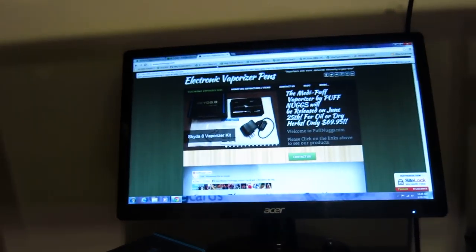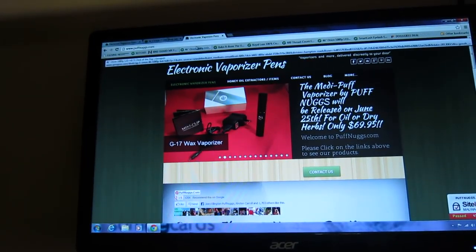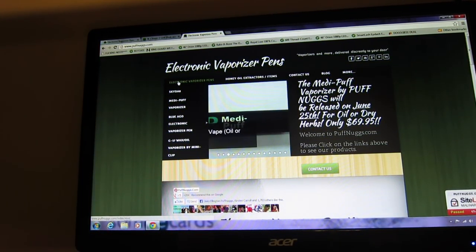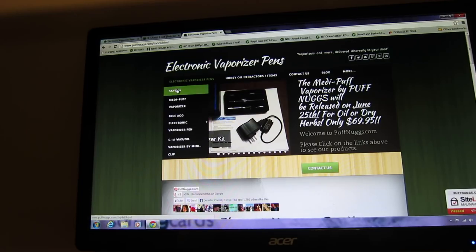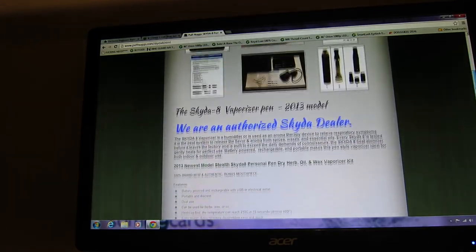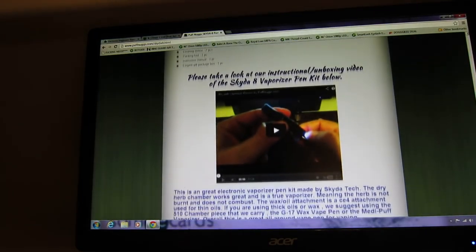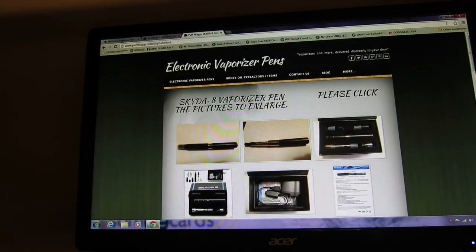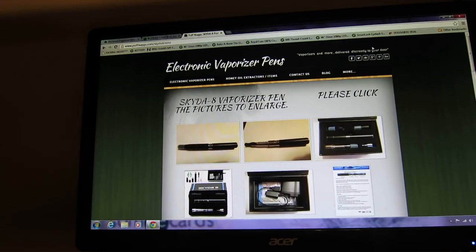Please be sure to like us and check out our website at www.puffnugs.com. The Sky to 8 is available — go to the top left and click on electronic vaporizer pins, it's the first one on the drop down. There's a whole bunch of other information about the Sky to 8 there. Be sure to click subscribe to be entered in our contest. I will see you soon, thank you!